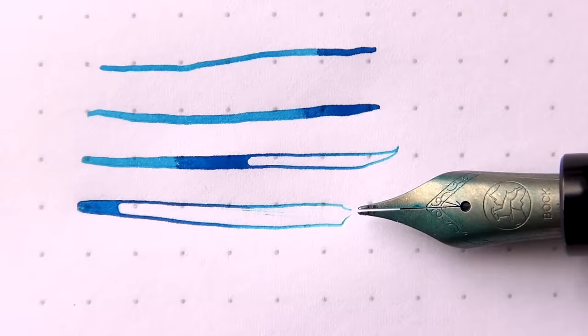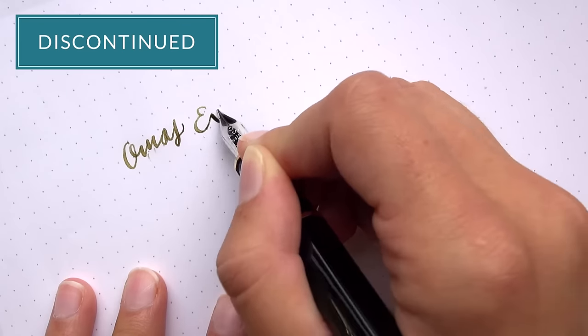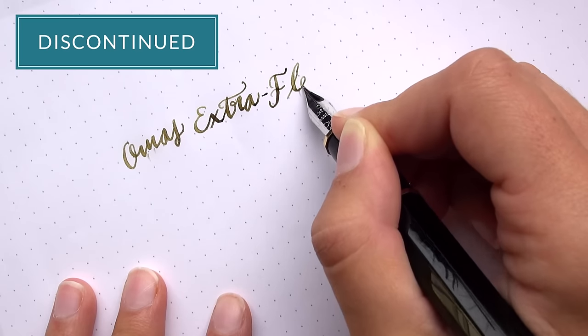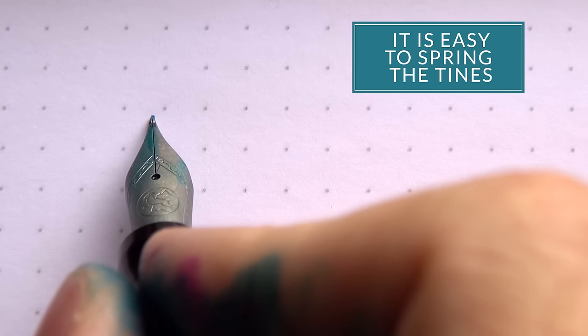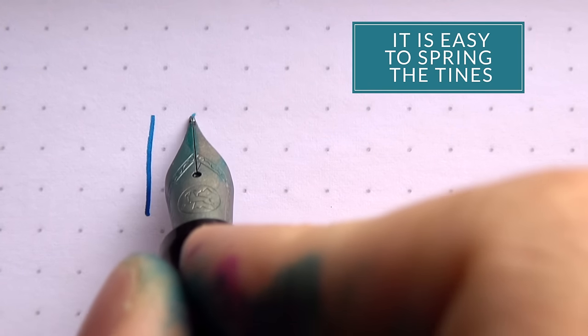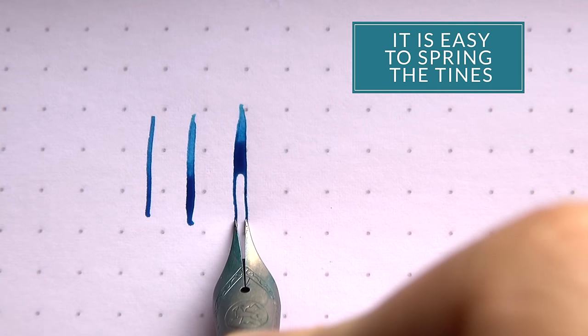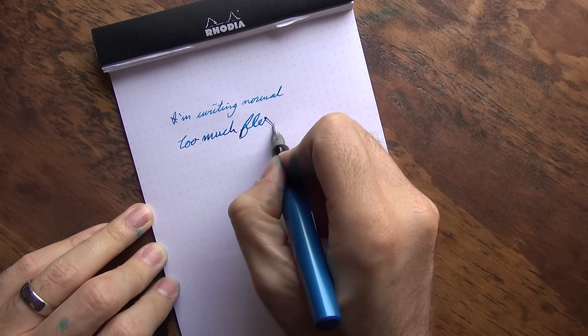Some of you may remember the Omos flexible nibs — they're not really around much anymore — but it's the same kind of thing where it has almost a mushy feeling when you're spreading those tines out. Then it's easy to go just a little bit too far, the tines get sprung, and it's going to write dry and cause you some problems. You just have to be really careful if you're intentionally trying to do it because it's easy to go too far.